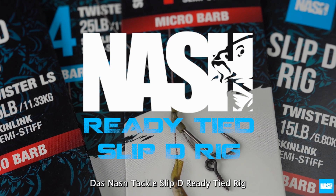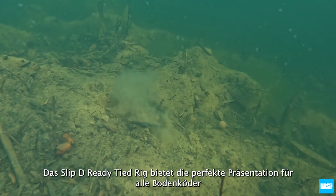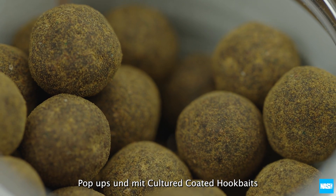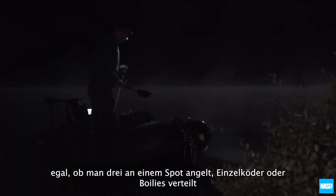The Nash Tackle Slip-D Ready Tied Rig offers the perfect presentation for all bottom baits, pop-ups and cultured coated hook baits. Whether fishing three on a spot, singles or spreads of boilies.